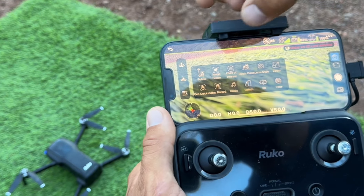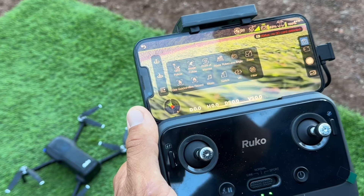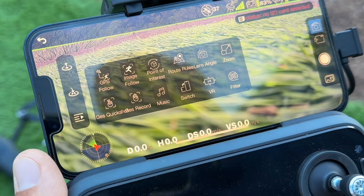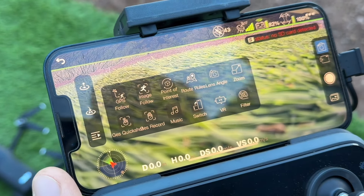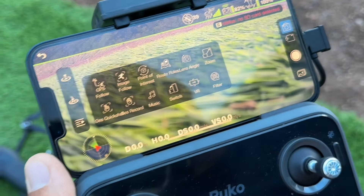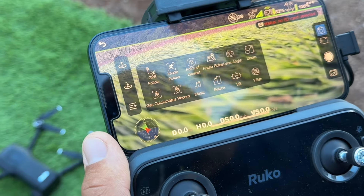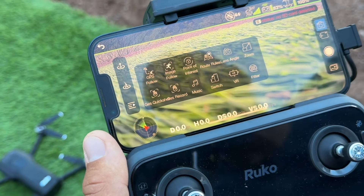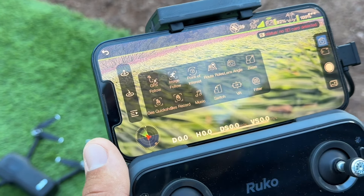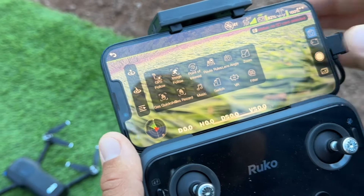There's also a point of interest — if we want to do a cool circular motion around, say, the porta-potty up on the hill, I click that and it'll keep the drone at the exact height and distance from that image and do a cool sweeping circle around it. There's also a route feature where the drone will just fly a set route and film for you. And you can do quick gestures — hand signals — where it'll take a picture or record a video.